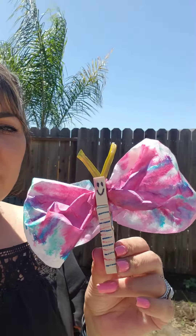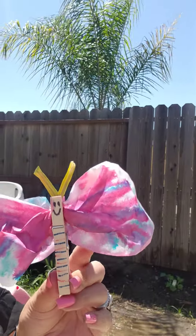For this week's STEAM project we're going to make coffee filter butterflies. I used a coffee filter and a clothespin for the antennas. I used a piece of an old plant — you can also use pipe cleaners. I decorated my clothespin and then used markers to color my coffee filter.